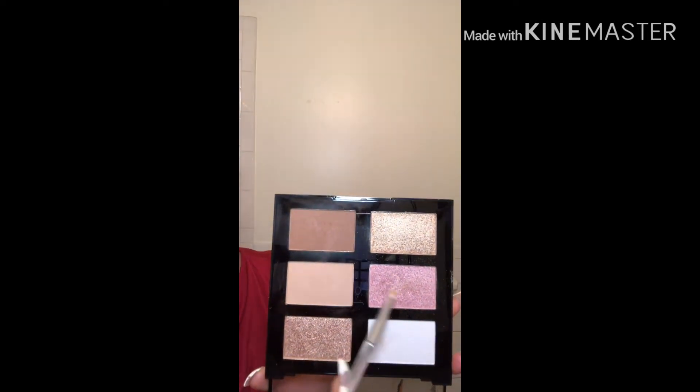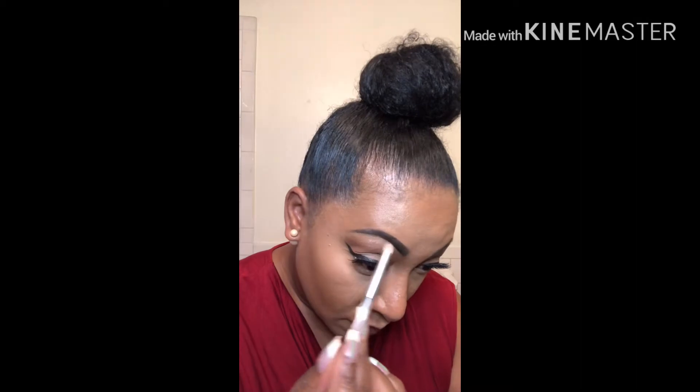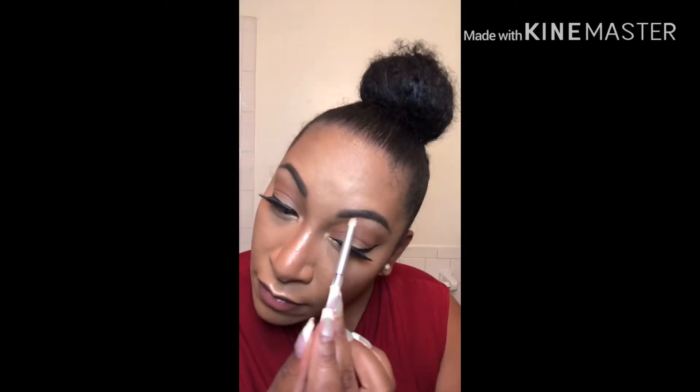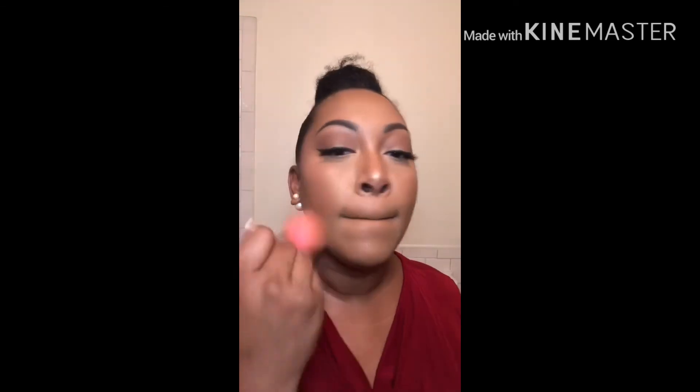We're going to take a pencil brush in that highlight and highlight the inner corners of the eye as well as the brow bone. Next, we're going to dip into some blush and sweep that onto the apples of our cheeks. I like to go in with a clean brush and really buff over everything to help prevent any harsh lines. Then we're going to set all of these powders with some setting spray and use our hand fans to get that to dry down.